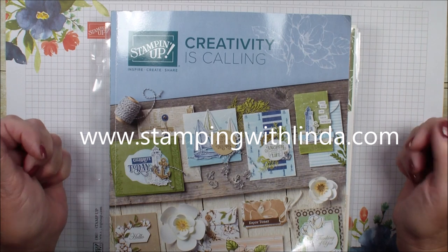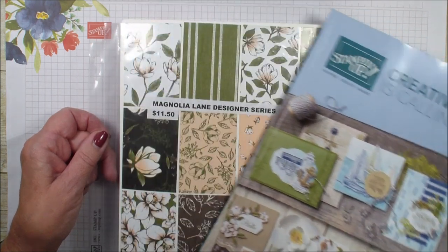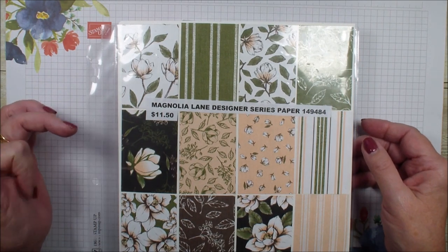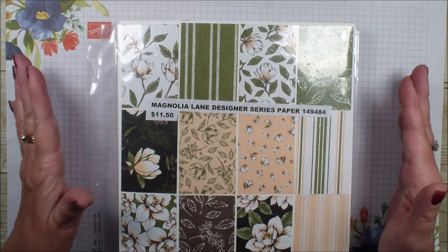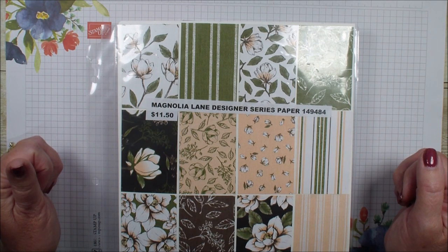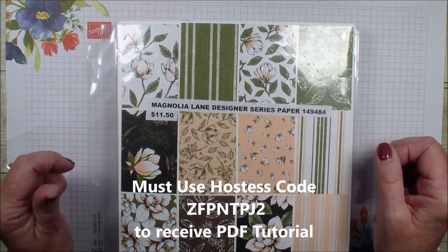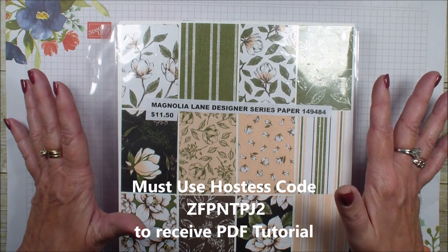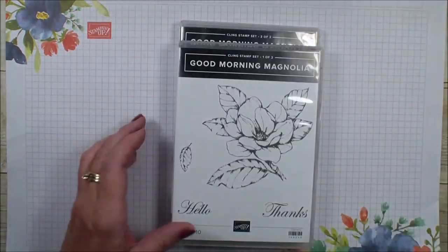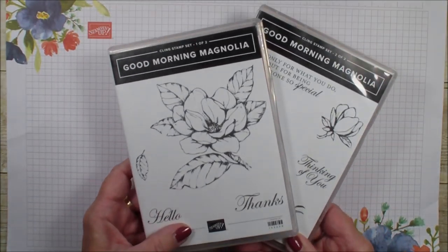Today is Tuesday, so Create a Fold — and with the release of the new catalog, I am going to be sharing a Create a Fold using the new Magnolia Lane Designer Series Paper. This Create a Fold is part of my PDF tutorial that I am offering this month with a $30 order in my online store. Head over to StampingWithLinda.com to find out all the details on how you can get nine exclusive cards and a box made with this Designer Series Paper and the beautiful new Good Morning Magnolia Stamp Set and the Framelits.